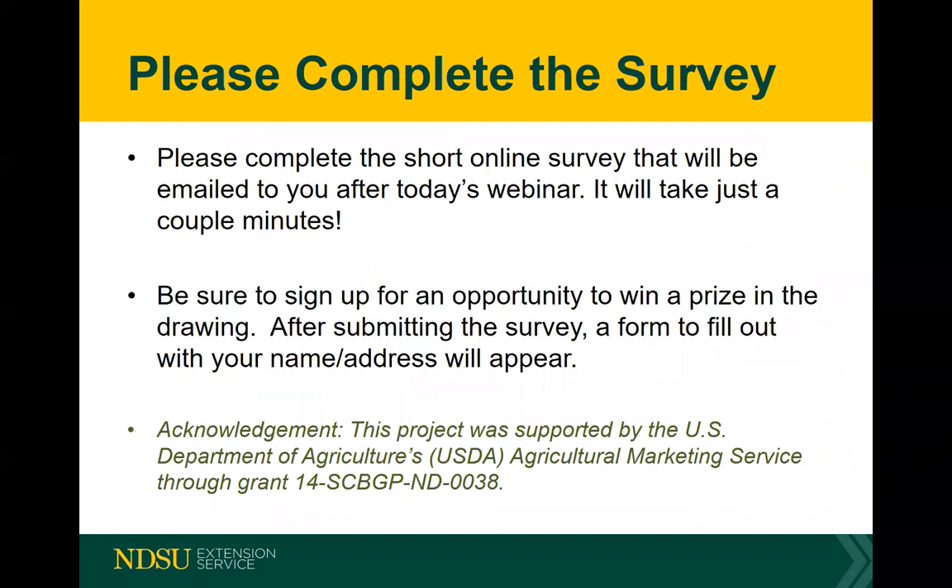There's a short survey that you'll want to complete later. It's very easy to fill out, and you have the opportunity to win a prize. Definitely worth your time to fill the survey out.